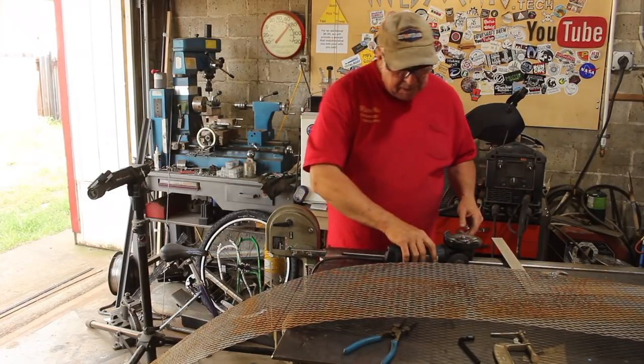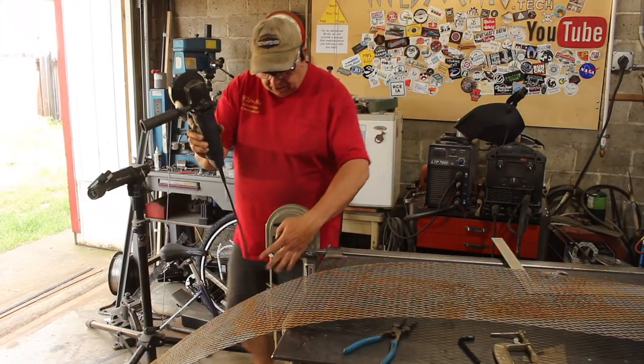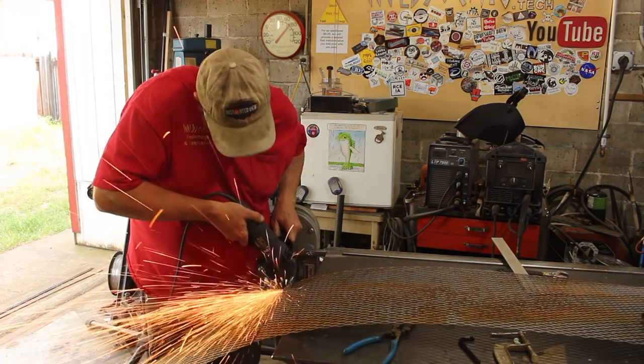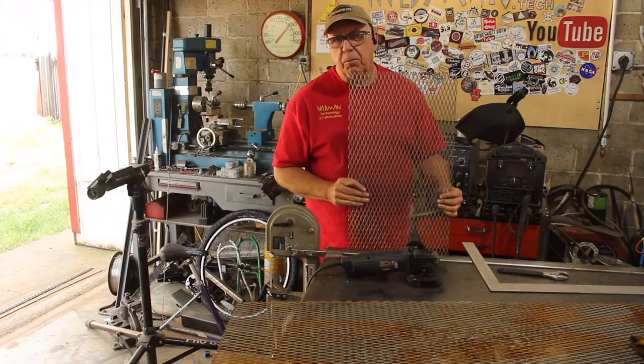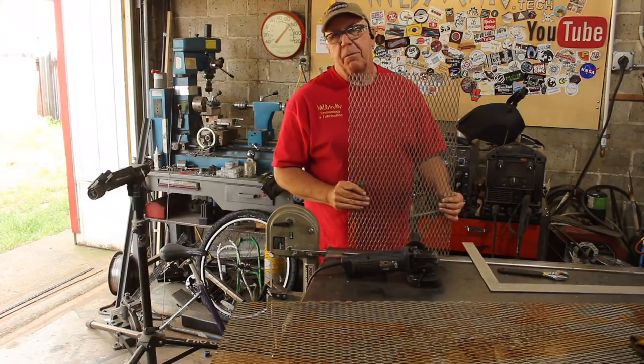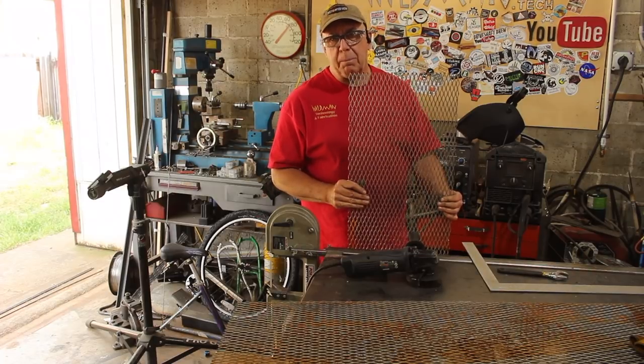I found this expanded metal over at the scrap yard and I think I'm going to use that for the floor. Let me cut off a manageable sized chunk first. This piece is 10 feet long and 14 inches wide - they let me have it for five bucks at my local steel scrap yard.